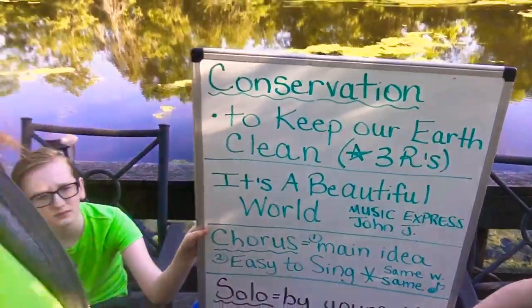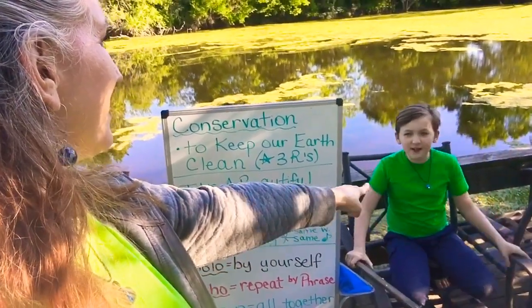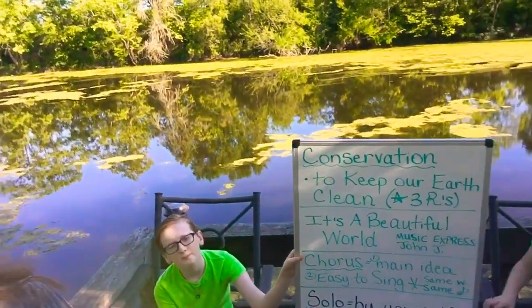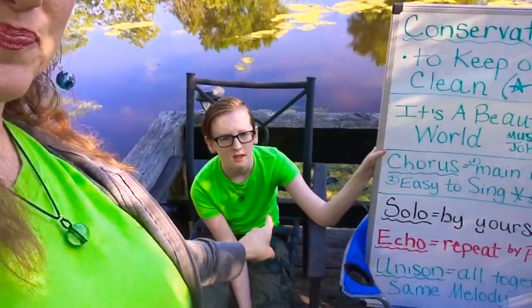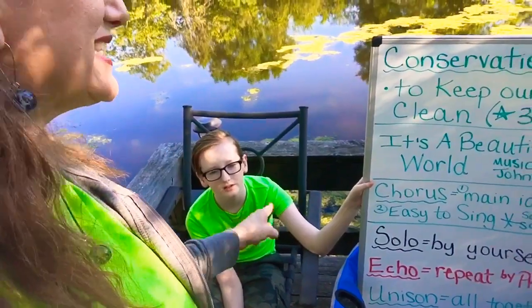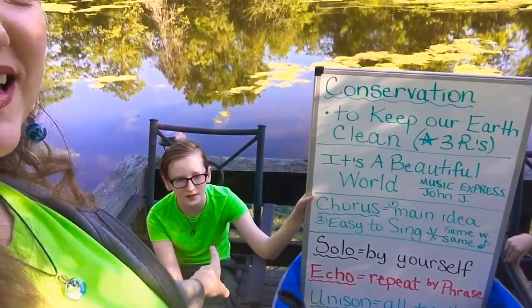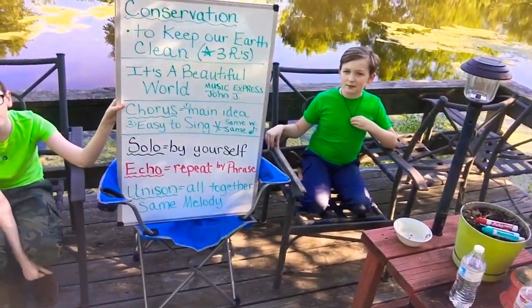Now we're going to sing it echo, boys and girls — my turn, then your turn, and I'll point to you. It's a beautiful world. [echo] It's a beautiful, beautiful world. [echo] Full of beautiful people, [echo] and beautiful things, [echo] and beautiful songs. [echo] That together we'll sing. [echo] It's a beautiful, beautiful, beautiful [echo] — beautiful world. [echo]